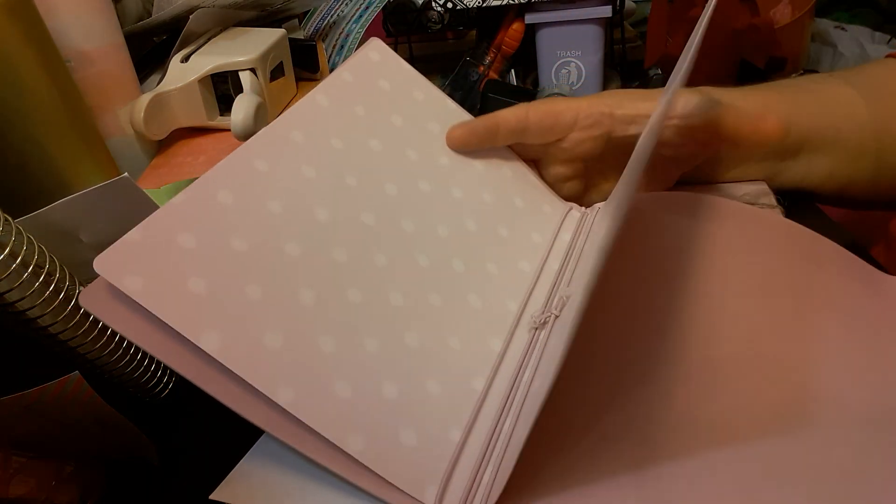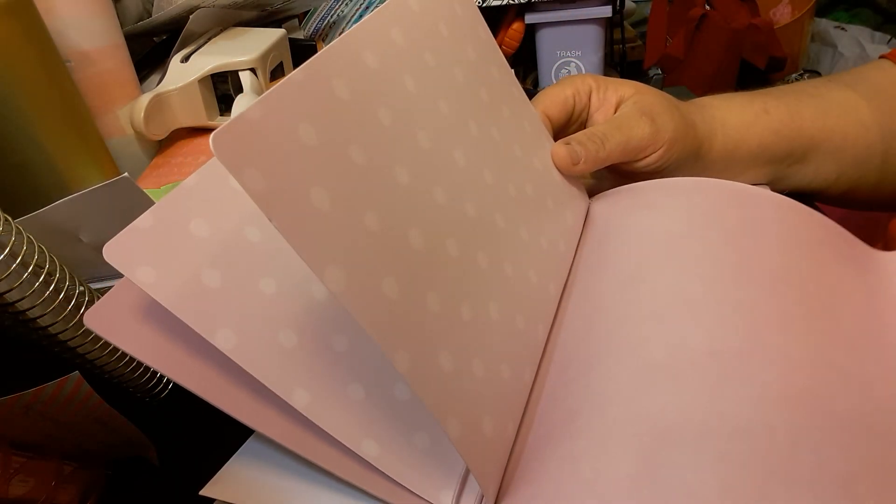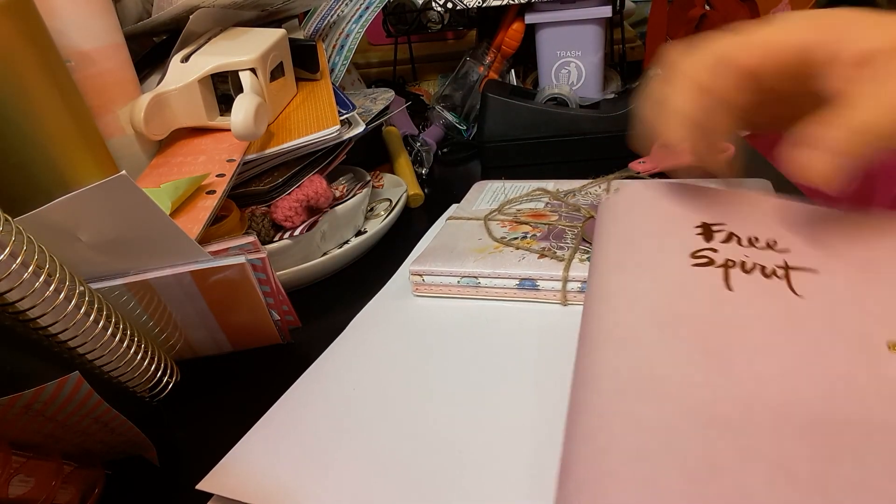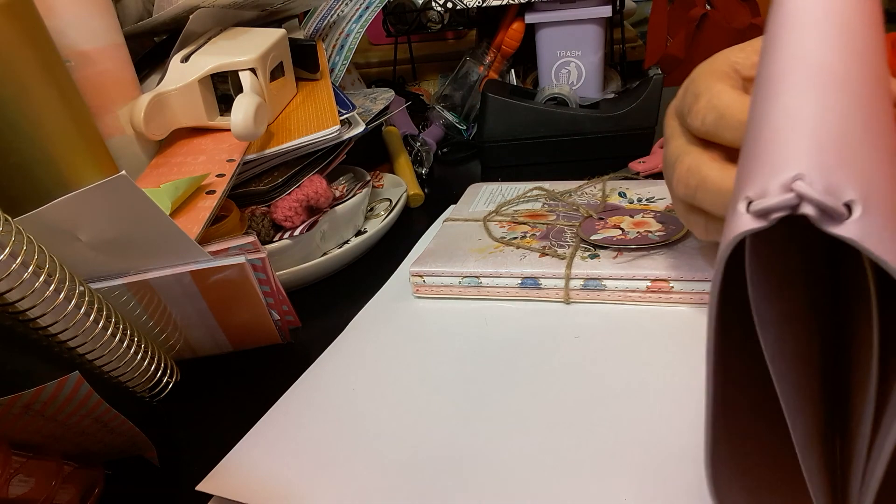It does not come with a book. It was originally priced $14.99 with a half off coupon. It does come with two button snaps, so if you want to make it bigger or smaller. And then this is what the back looks like.